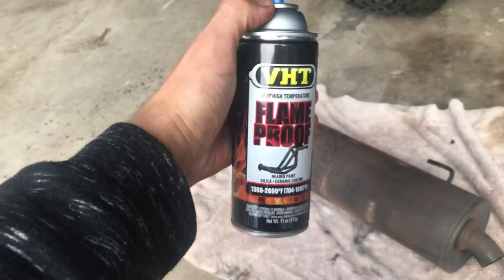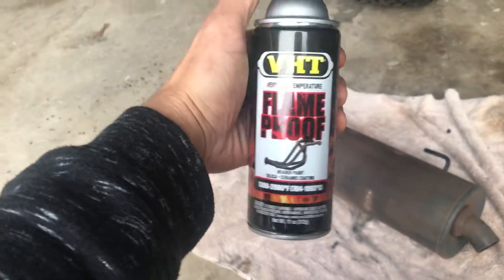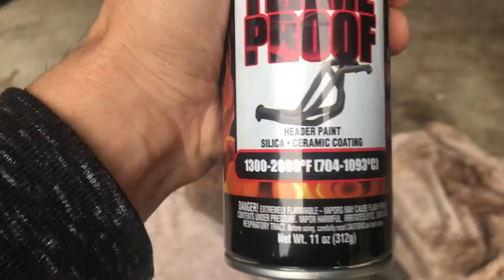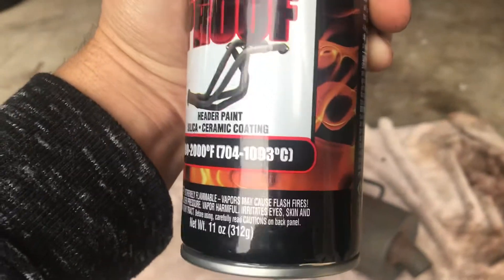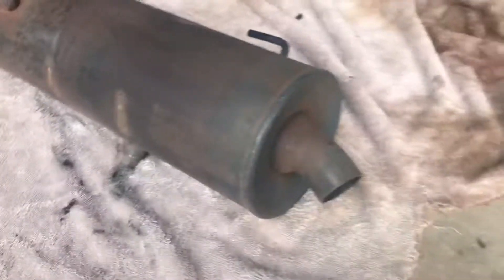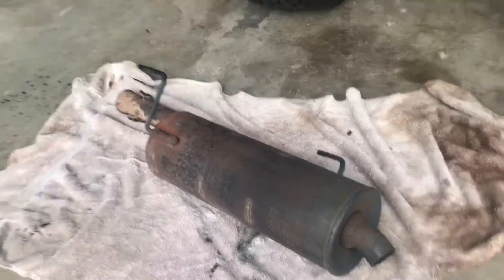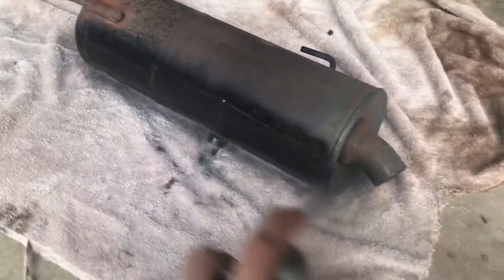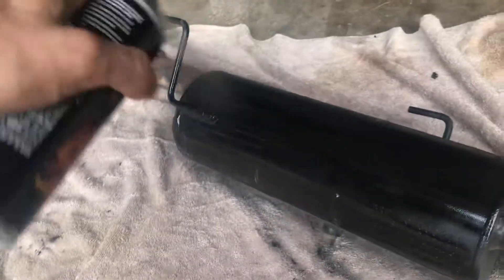All right guys, gonna be using this flame-proof paint. It's a flat finish, so it gets pretty darn hard. So we're painting this guy. Kind of sand it down first — make sure you sand it down before you paint it. So let's see the magic appear.